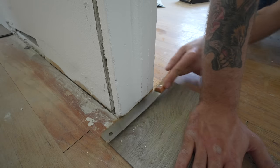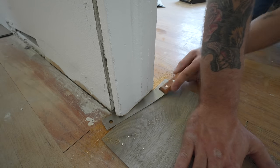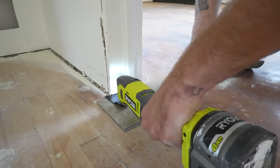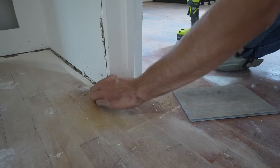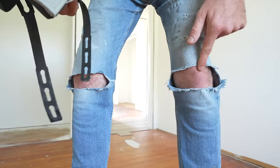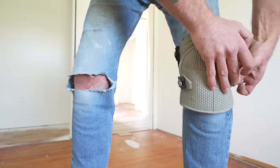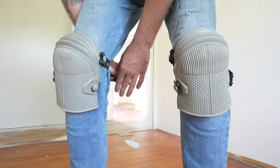Before I did anything else, I grabbed a scrap piece of my vinyl plank flooring and used it as a spacer to trim my door casing to height, so the new flooring can slide underneath it. I also highly recommend knee pads — that way your jeans don't end up looking like mine, and it'll save your knees if you're flooring for more than a day.